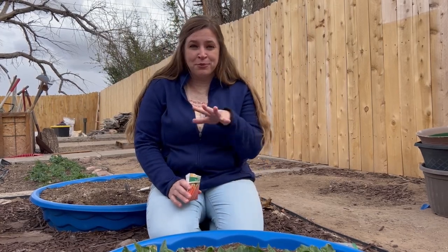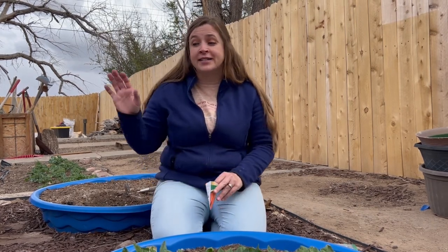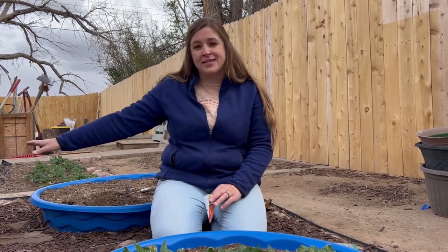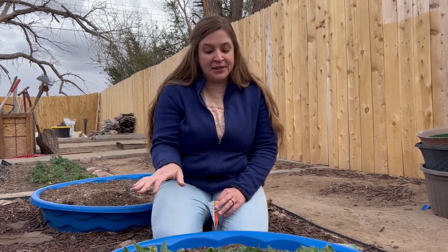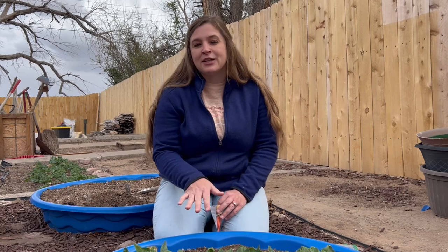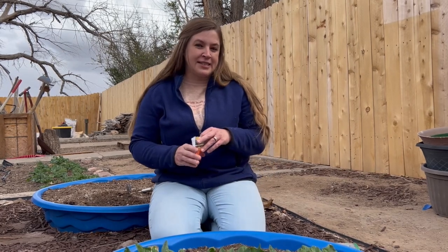As far as our pool beds go, we're out here planting some seeds. We have already done a pool bed of beets and radishes, so we have those in the ground, and now I'm going to be adding some carrots into our bed that has the spinach. I'm going to try a little bit of companion planting this year.